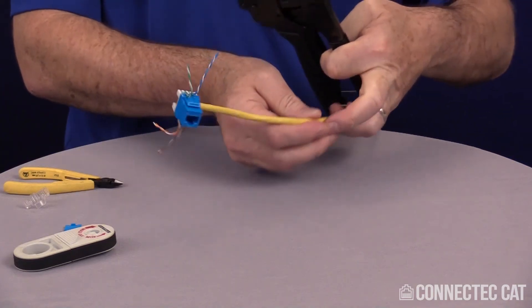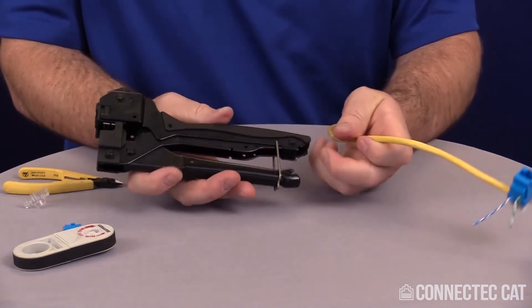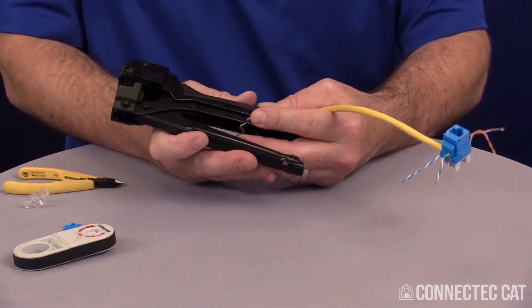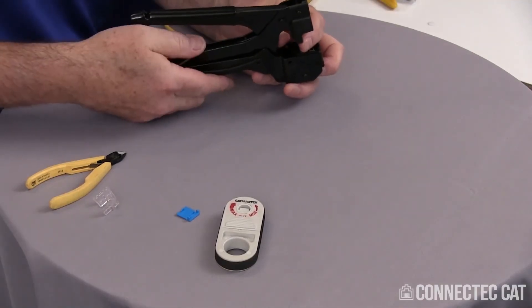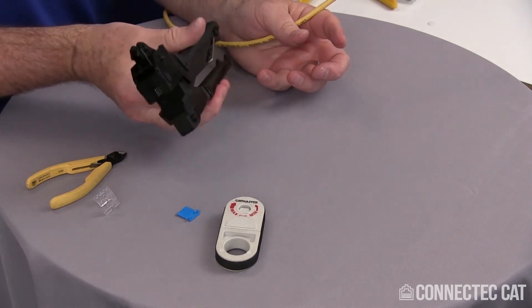We have a tool. This tool is very simple — it does cut and crimp in one slot. One thing you want to do with this tool is when you fold this bar back, make sure you latch it in place. If you don't do that, it might interfere with your crimping process. Fold this and latch it in place in the locking mechanism, so it's locked out of the way where you can close the tool and it won't get in the way.